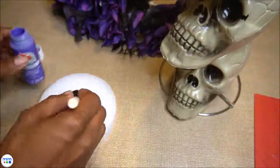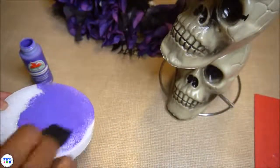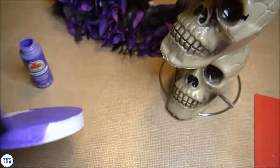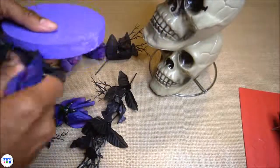I chose to paint the disc the same color as my flowers. Once dry, add the flowers to the foam disc.